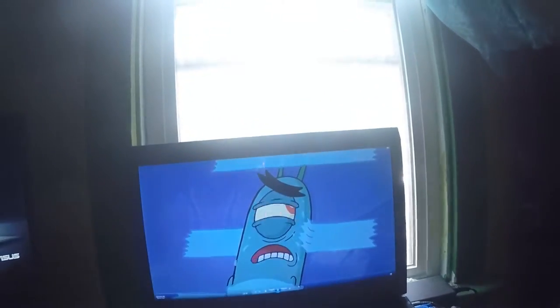Hey guys, Xcudo here with another vlog. Vlog number 36, I believe. I'm editing a questions video and watching the new SpongeBob movie. I got it on DVD, it's pretty funny. I used to watch SpongeBob all the time when I was smaller. But I'm eating some noodles, a little bit of noodles — not the best, but you get a little bit of energy before the gym. Yeah, it's pretty cool.